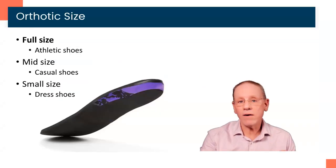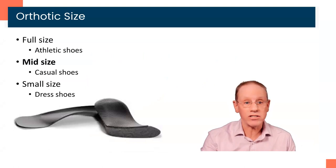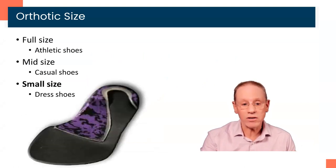We really have three different sizes of orthotics that you might receive. We have full-sized orthotics that look like this — they go all the way up to the toe of the shoe. We have more casual or mid-sized orthotics; they might be thinner or have no cover at all in order to fit into more casual shoes, for example fashion sneakers like Converse. And then we have smaller devices that are really meant to go into dress shoes, even into high heels. So you may be getting any one of these devices.